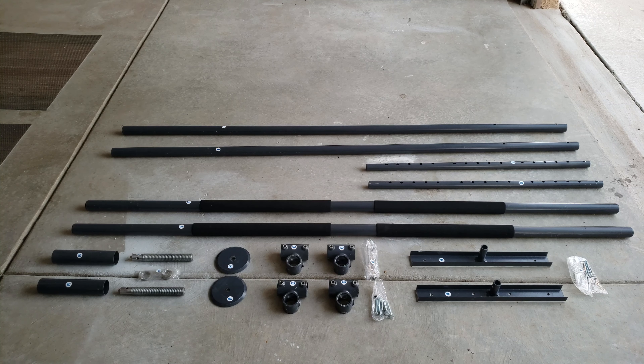This is everything that comes in the Resistance Rail deluxe package. I'm going to show you how to set it up. These are all the pieces and we're going to talk about each one of them individually, and then I'll show you how to set it up.